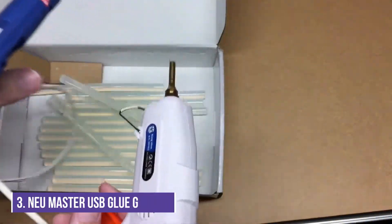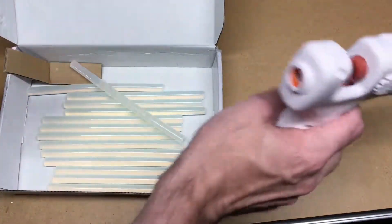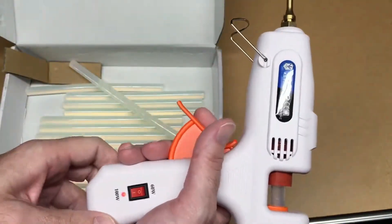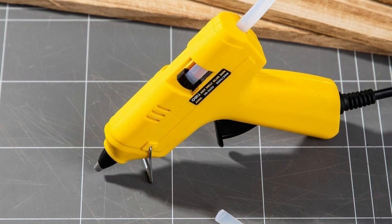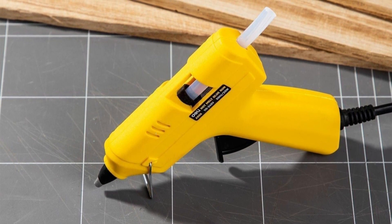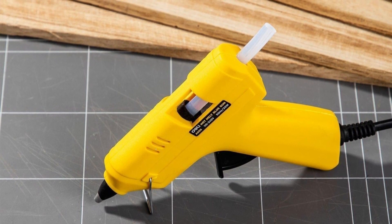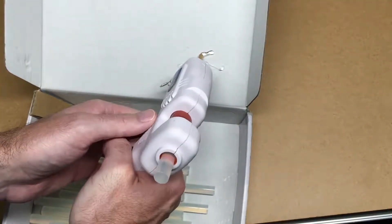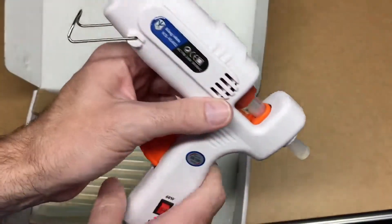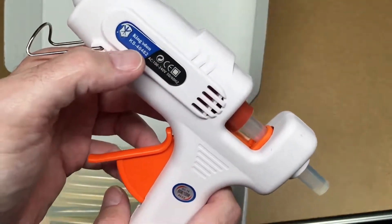Number 3, the NEU Master USB Recharging Hot Melt Glue Gun. It can deliver hot glue to tight spaces inside electronic devices. The silicone-coated nozzle helps eliminate glue drips, and the gun delivers a smooth flow of melted glue at a rate of 0.22 ounces per minute for up to 45 minutes. Using an electronic PTC heating system, this glue gun preheats in three minutes and maintains a melted glue temperature of 400 degrees Fahrenheit.